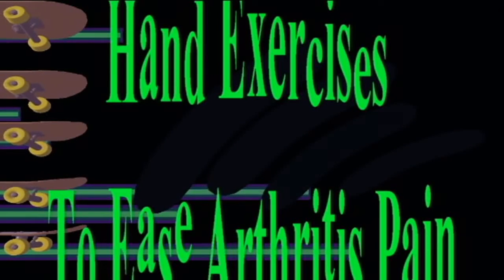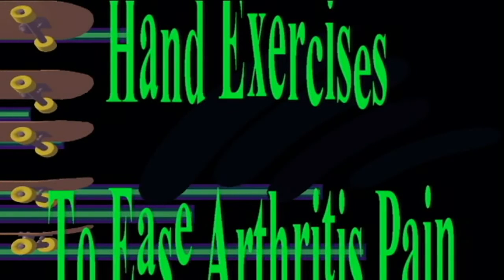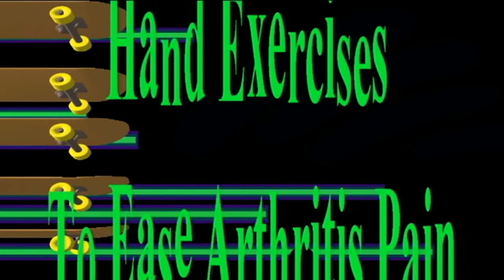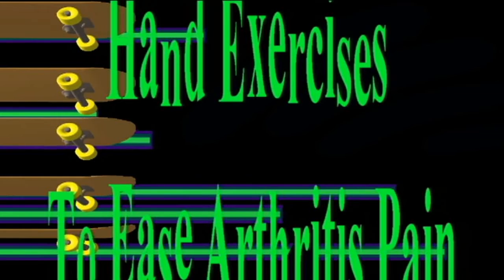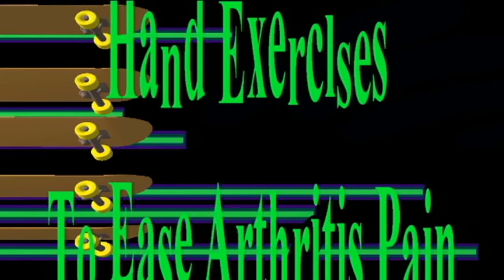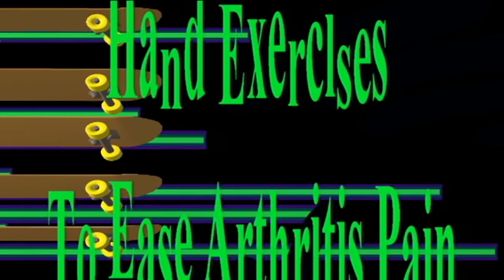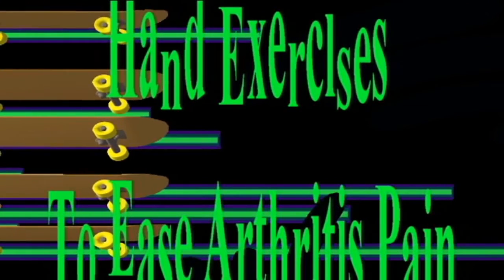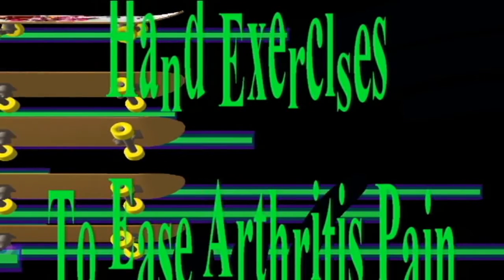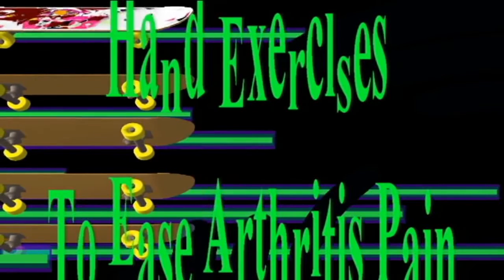Exercise number two: Finger bends. Start in the same position as the last exercise, with your left hand held up straight. Bend your thumb down toward your palm and hold it for a couple of seconds, then straighten your thumb back up. Then bend your index finger down toward your palm, hold it for a couple of seconds, then straighten it. Repeat with each finger on the left hand, then repeat the entire sequence on the right hand.